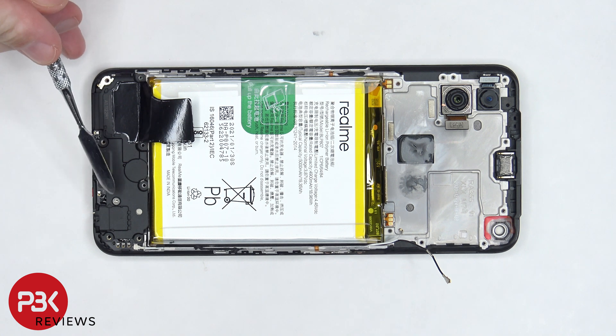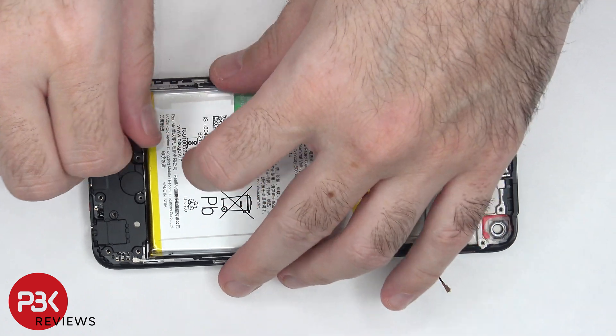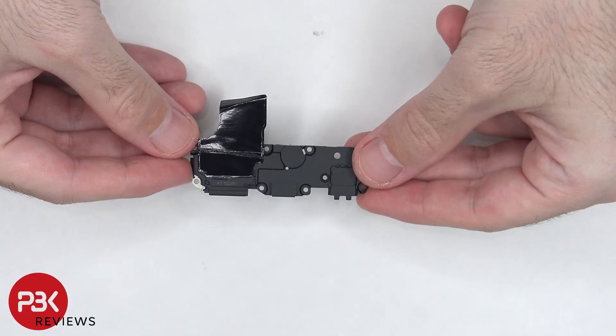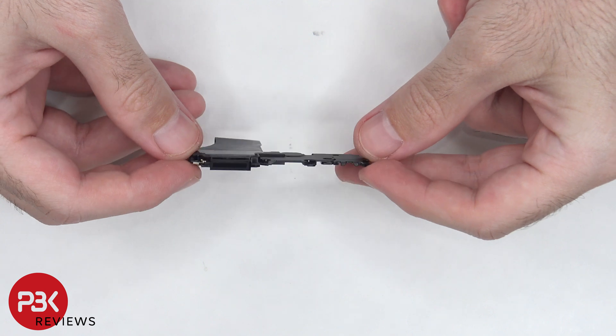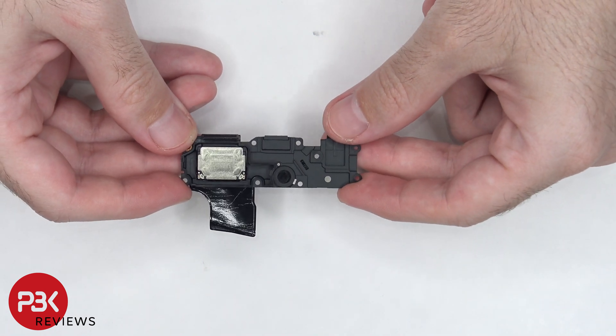There's one more Phillips screw which is holding down the speaker assembly that needs to be removed. Now we can lift up and remove the speaker assembly. There's some graphite film over the speaker assembly, a mesh filter over the opening, and here's a look at the speaker itself.